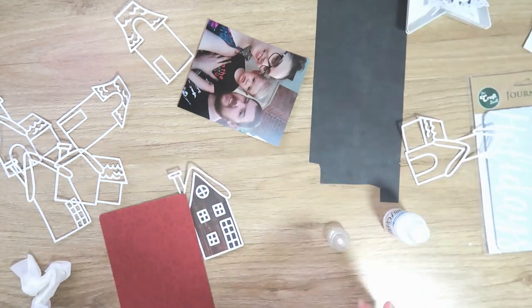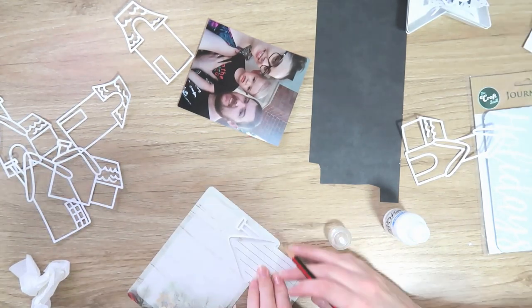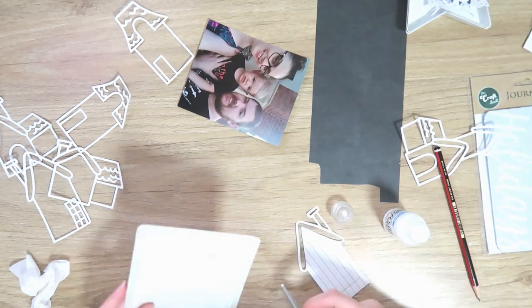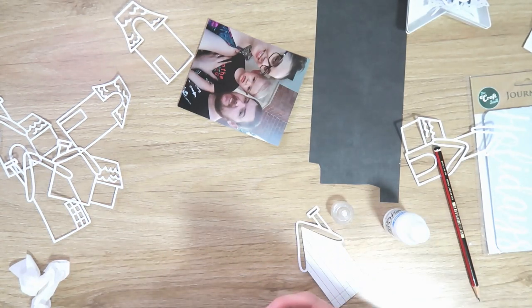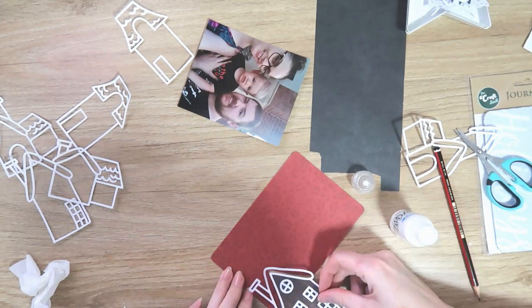The first bit of patterned paper I laid everything on wasn't the one I'm going to use for my background — it was just a kind of a tester, a 12 by 12 piece of paper, just to get an idea of where I wanted to lay all those houses out and make sure I didn't put too much of one color in one spot.